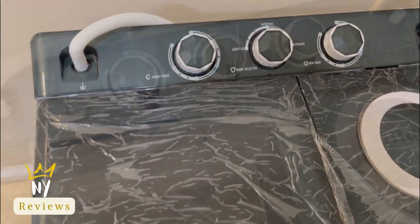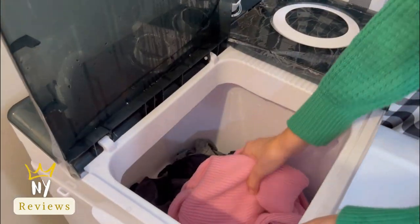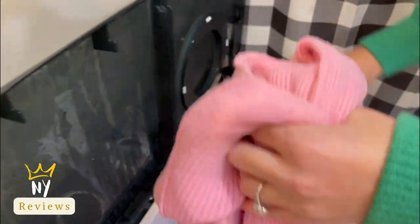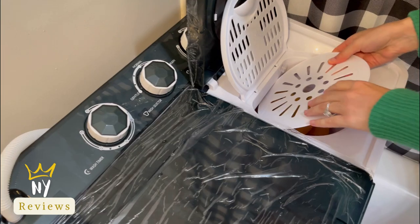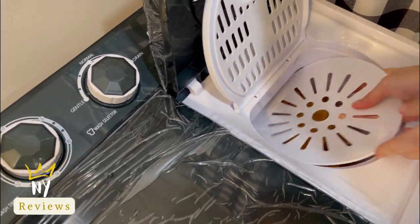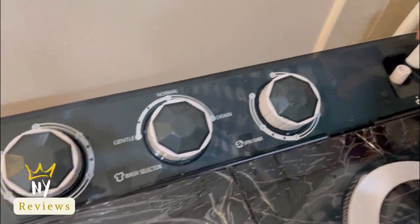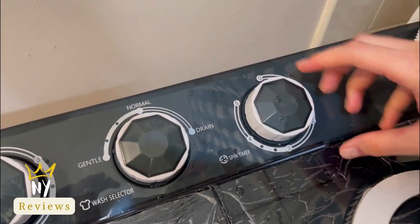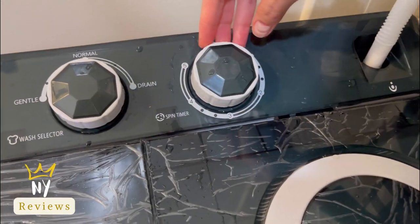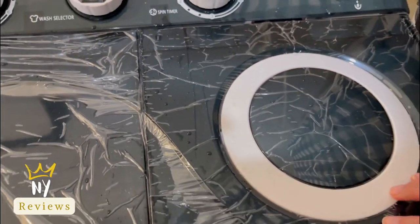Here I'm switching it to drain and it's draining all the water. Once it's done, I'm going to put them in the spinner and connect the water hose into it so that it will rinse them while drying them. Just grab the water hose from the washing side into the spinning side, then choose five minutes, switch on the water, and it will do the work.